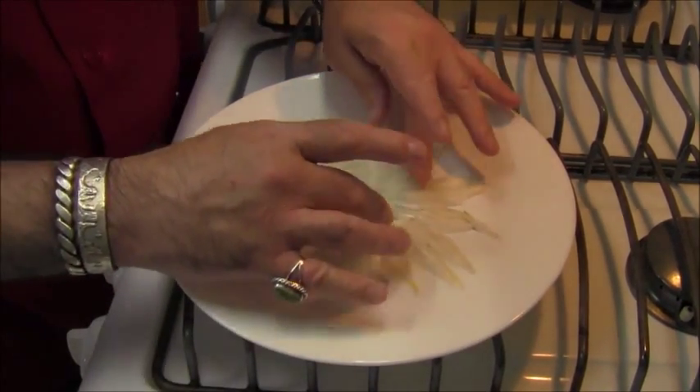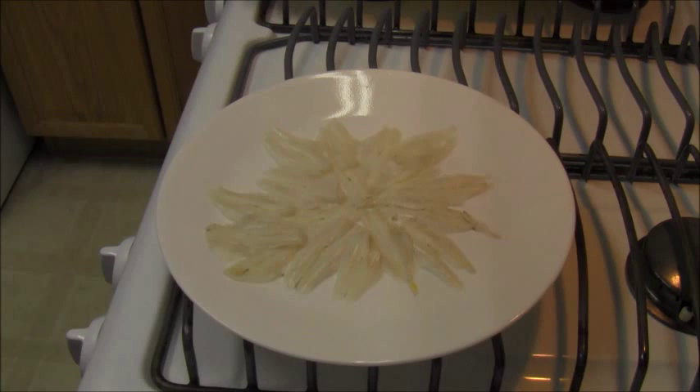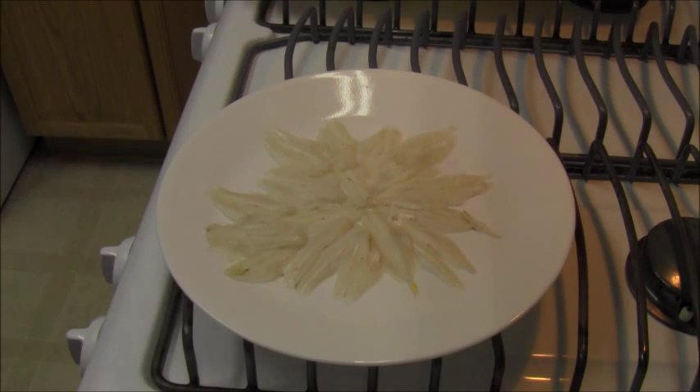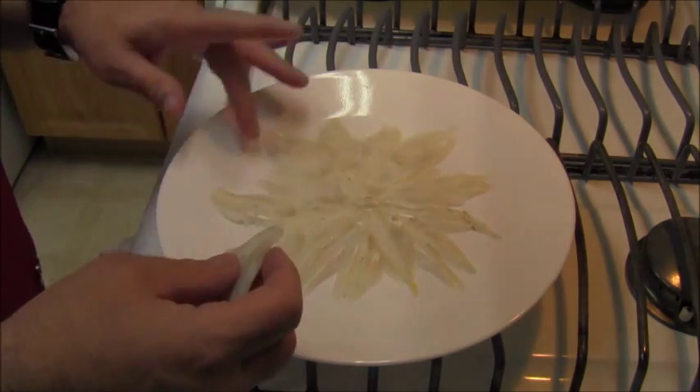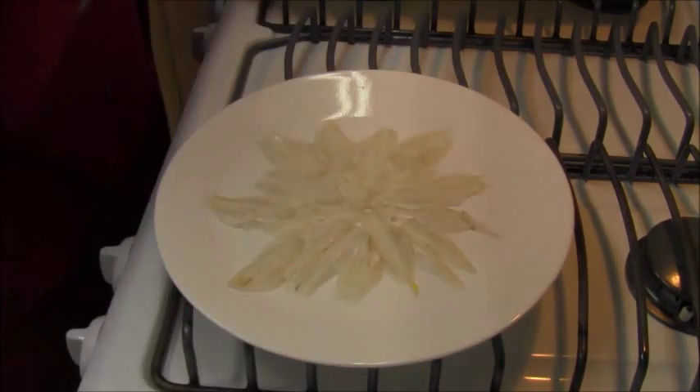I don't do stuff like this very often — I'm not a fancy plater like a lot of people are. I'm not too adept at it, but what I am adept at is eating, and I do enjoy a dish like this. There are the alici — depending on what part of Italy you're from. Look at that little sunburst.